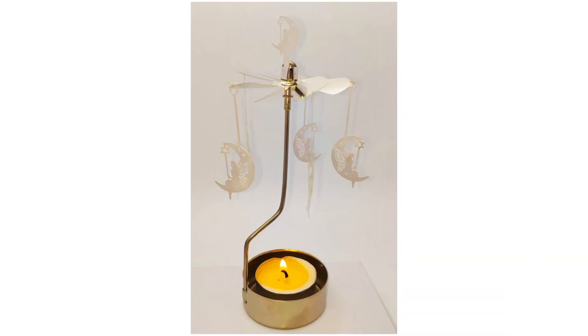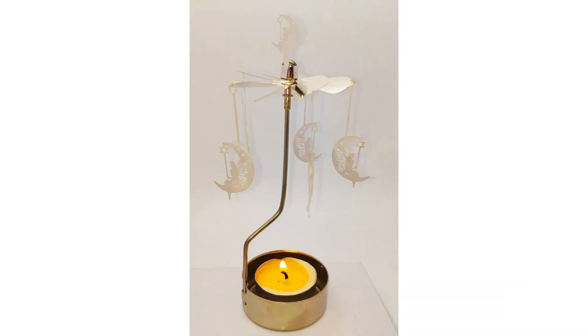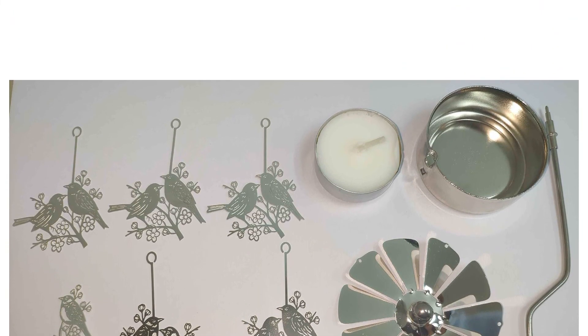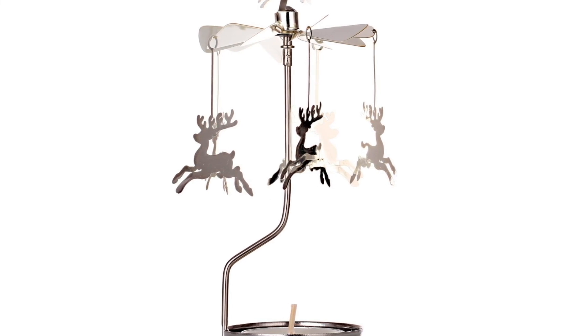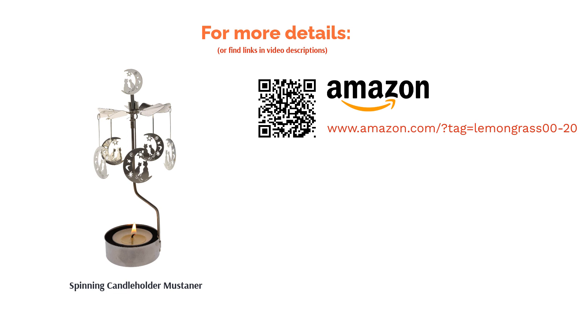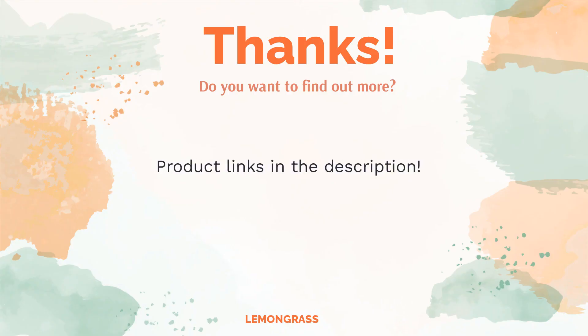Some reviewers found the product too small and others were disappointed by its flimsy quality. However, many reviewers loved the enchanting decoration piece — some even used it for non-Halloween holidays like Christmas. Many were fans of the fun shadows it casts on their walls, and many people gave these as gifts.